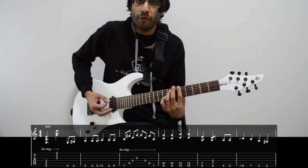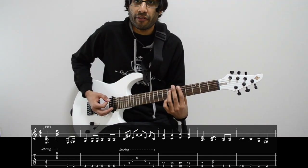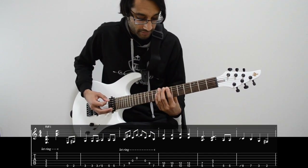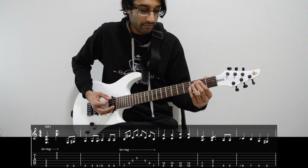We keep that D string open. Then two picks on the 5th fret of E. At the end, slide up to the 8th fret — 7, 3, 2. And that's the whole riff.